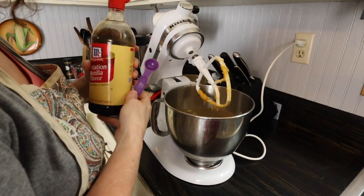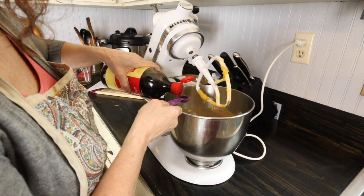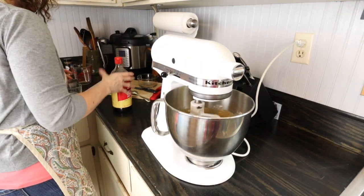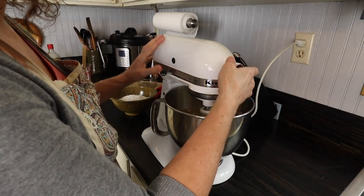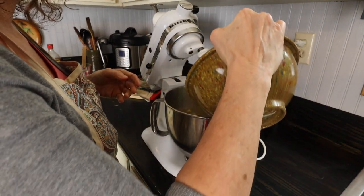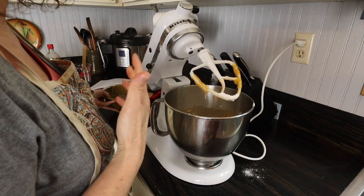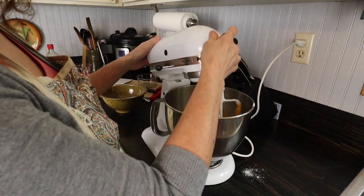I forgot to put in my vanilla when I was adding all the spices, so I'm going to add a teaspoon of vanilla. Now I'm ready to add my flour — this is two and a half cups of self-rising flour. You could use all-purpose flour if you want to, but then you would have to add some leavening to it.